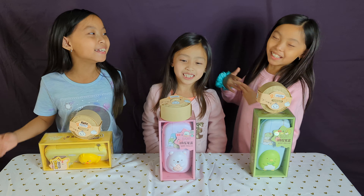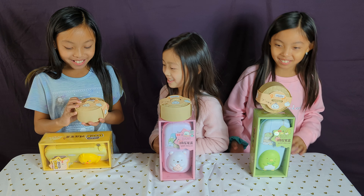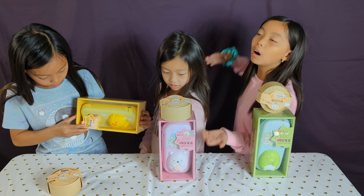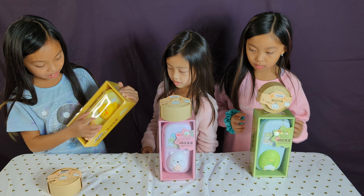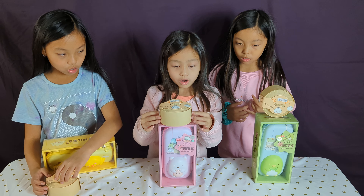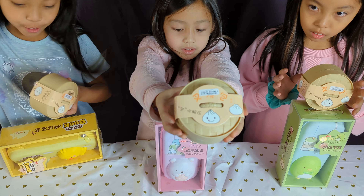Welcome back to Sisters For All! Today we're going to start with these dumpling needles and these pencil boxes, but they have a little squishy right there on the top. So first we're going to open the dumplings and the pencil cases - let's go right into it!